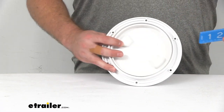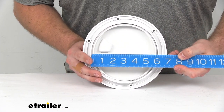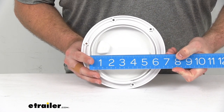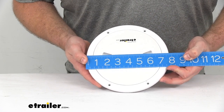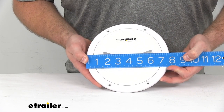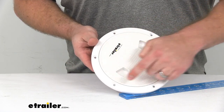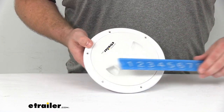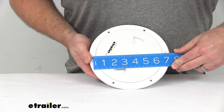As I said, this is a six-inch diameter plate so our inner opening is right there at six inches. Our overall diameter is closer to seven and three-quarters of an inch, and you can see we do have pre-drilled mounting holes here. Those are separated center to center right about seven inches.